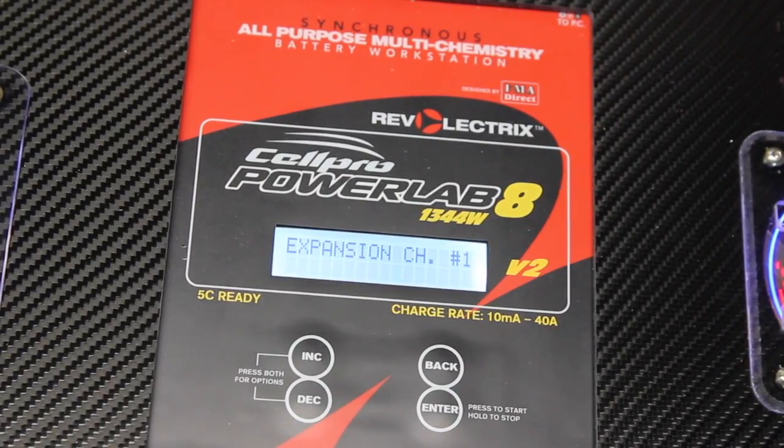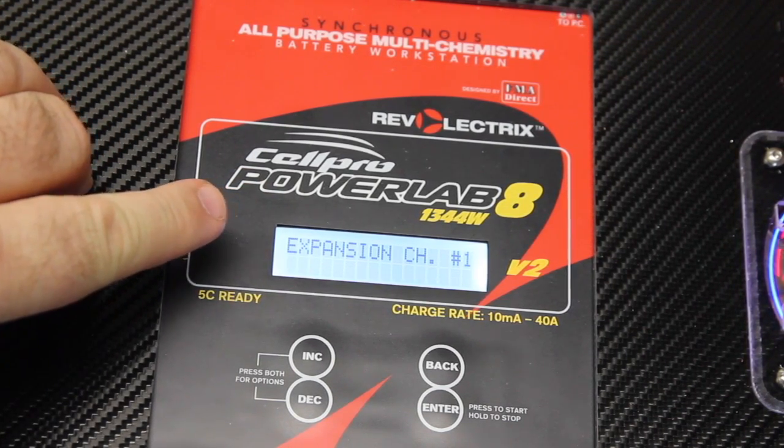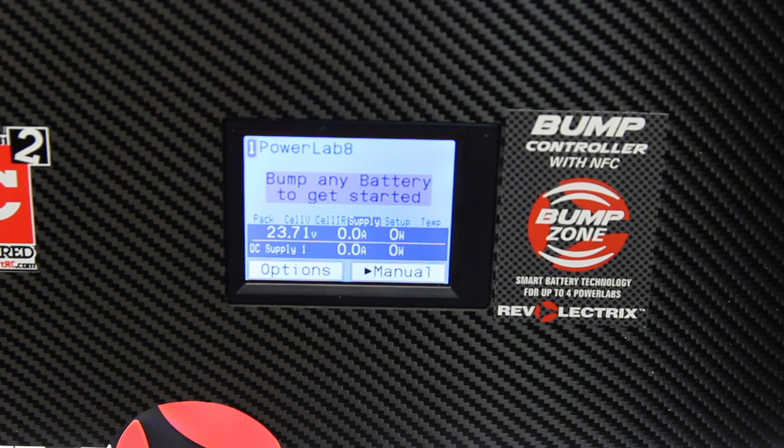One of the first things I want to point out about the PowerLab 8 Charger is that right now I have it set in Expansion Channel Number 1. What this means is everything that we do with this charger is going to be done through the bump controller. So let's get over to the bump controller and see how everything works together.